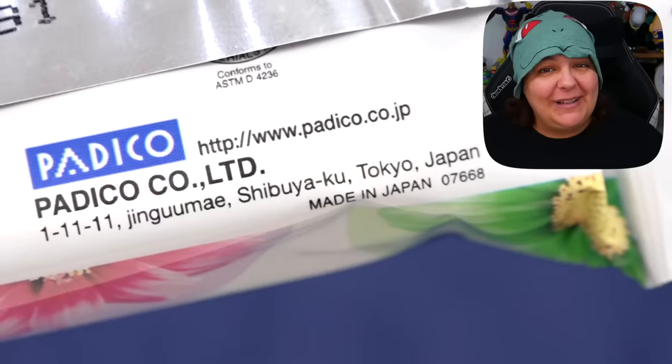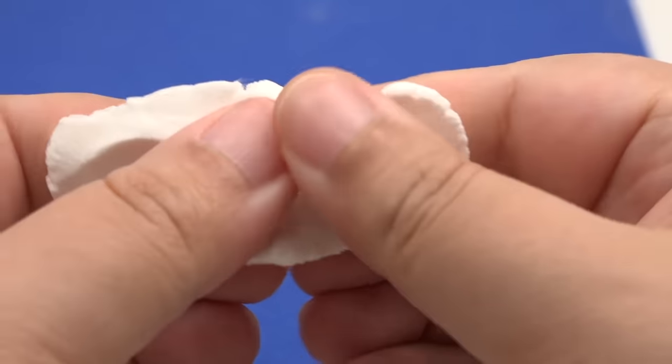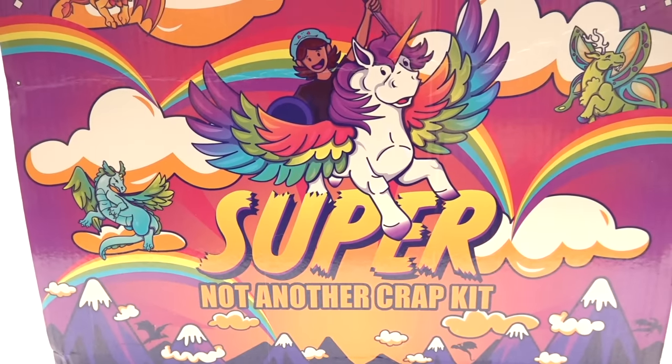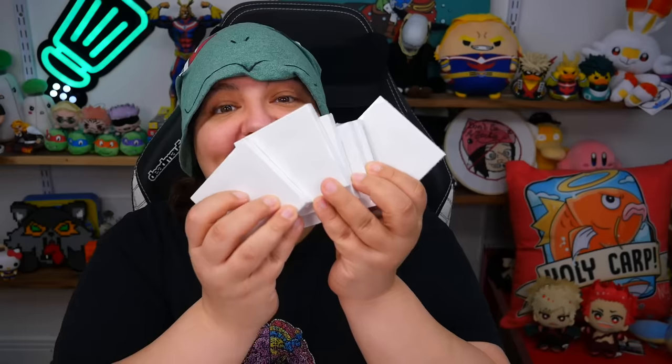You'll be getting six bear charm characters and Hardy air dry clay, which is amazing quality because it is a Japanese company and they make the fluffiest, softest clay. This clay does not need you to knead it or require any kind of special effort — it is extremely easy on the hands. I realized my previous craft kit may have been a little more on the advanced side, but this one really is accessible. I wanted to go back to basics and make it about the fun and not the technique.